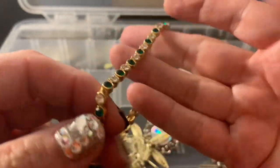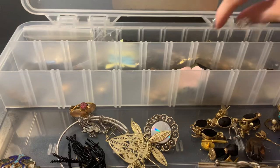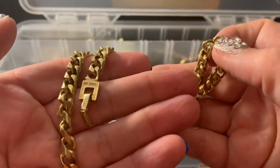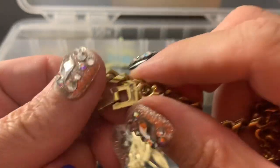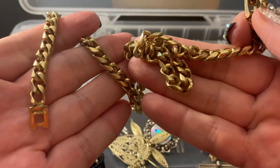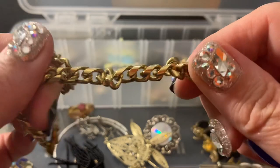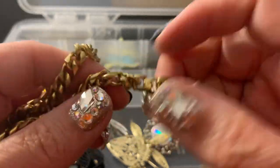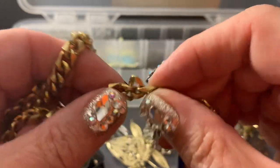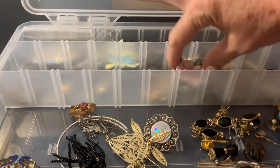This appears to be in good shape, so it's wearable. This is a Koro chain — nice and heavy, still wearable. It's just a little — you just need to straighten that out.